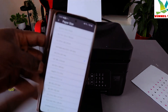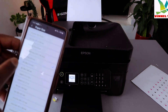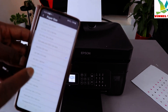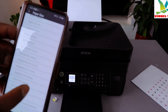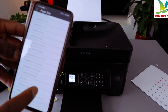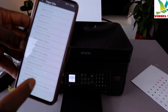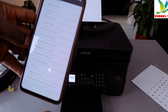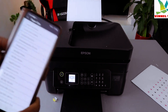For paper size, you can select various sizes: 4x6, 5x7, 8x10, 16:9 wide, A4, A5, A6, legal, letter, B5, B6, 3.5x5, postcard, and various envelope sizes. We selected A4 paper. As long as you have the particular paper loaded in the printer, you can choose it. Go back.